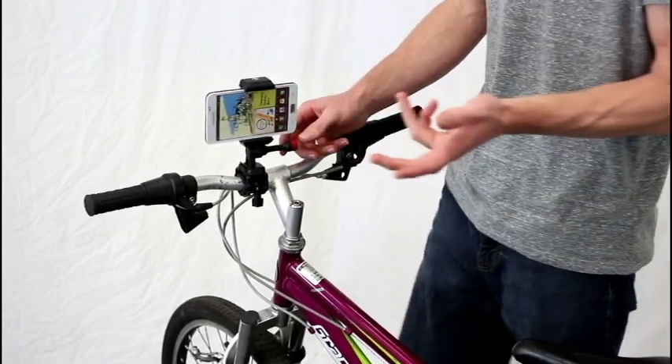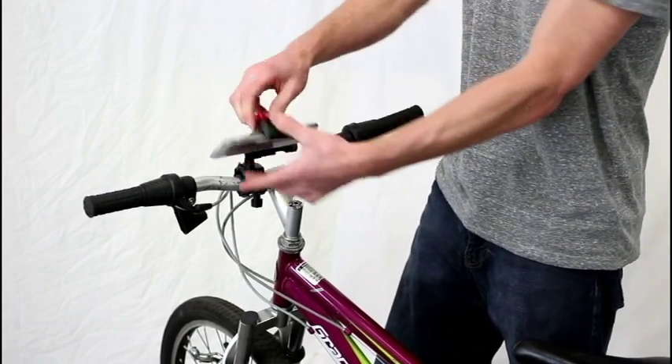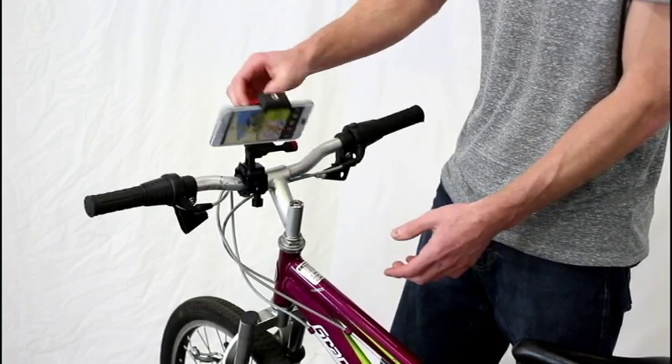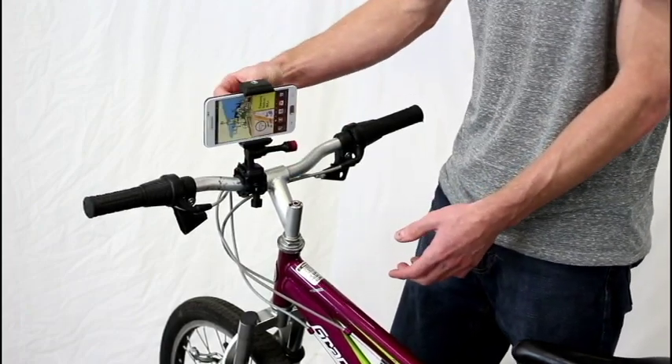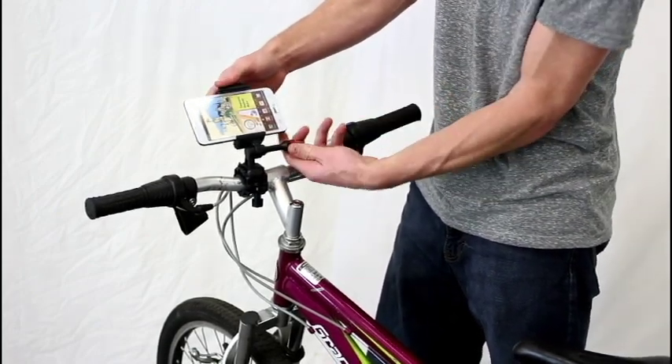So all you would do here is press record — good to go. The other cool thing about the Velocity Clip is it gives you 180 degrees of motion, so you can adjust this for whatever video angle you want.